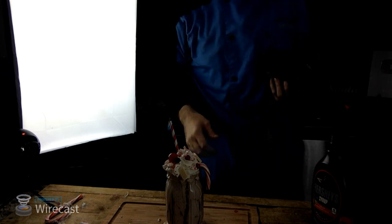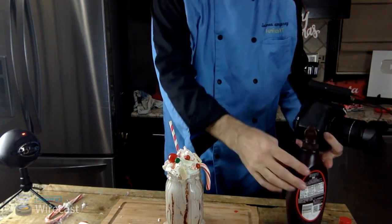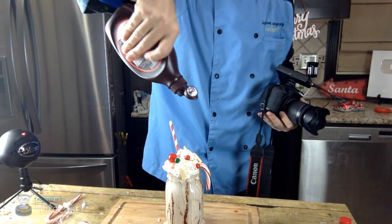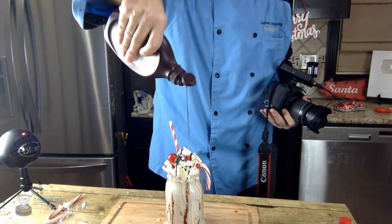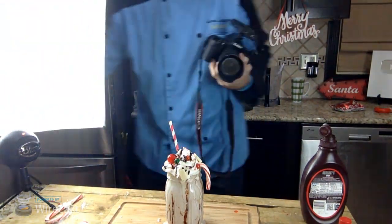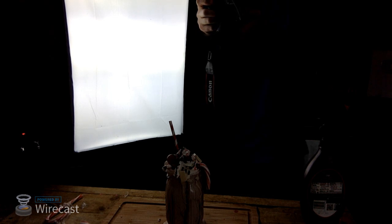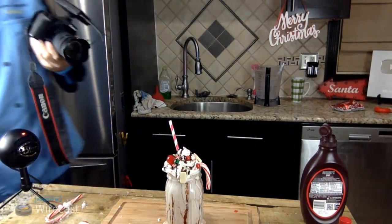Let me move that out of the way - it's not too bright. There we go, some chocolate sauce on top. Let me get some pictures of that with the light back in front. A couple more pictures. That's so bright - sorry about the brightness, we'll fix that. There we go.